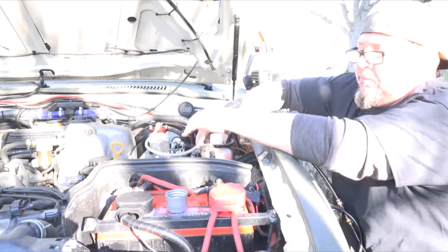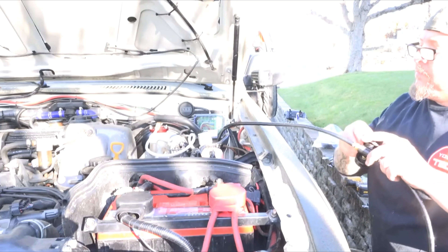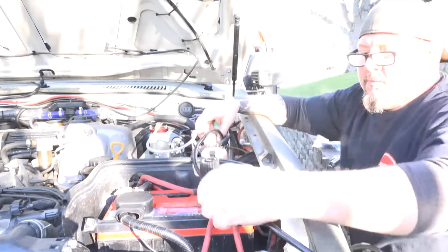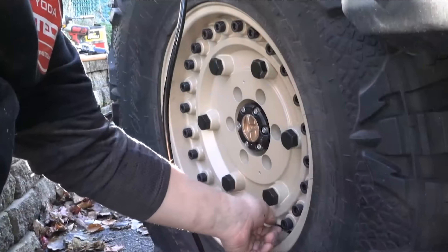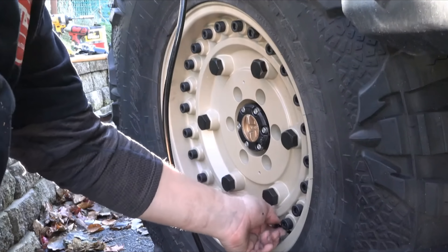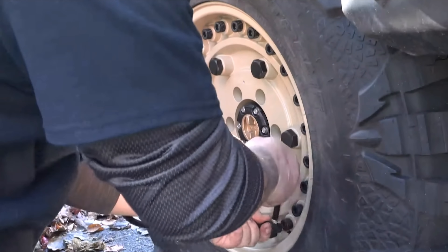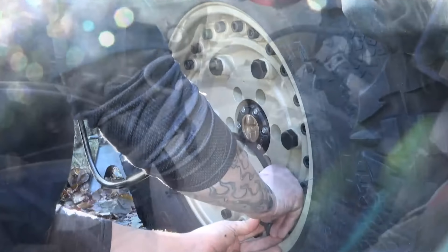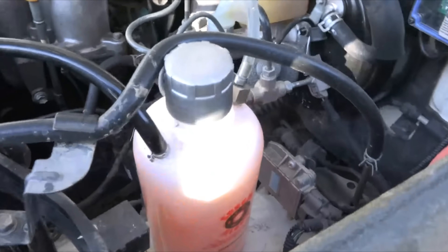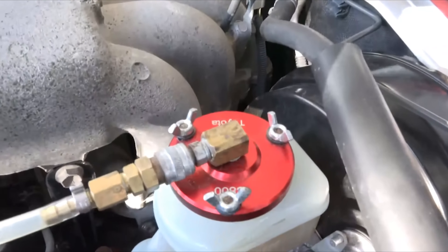Once the reservoir is full, securely put the cap on. Make sure the bottle is in a place where it can't tip over. Take the regulator hose and put it in a place where you can easily see it. Take your valve air stem cap off, place the adapter on, and lock it in position. The system is now pressurized — double check everything, make sure there's no leaks. Good to go.